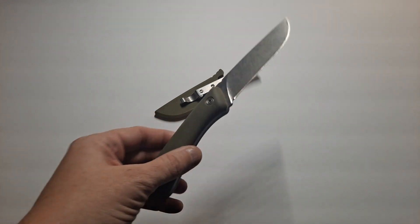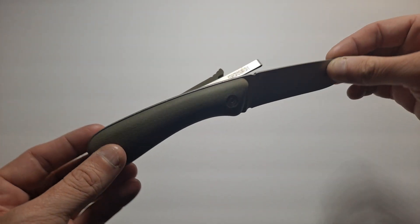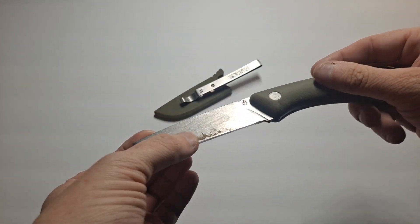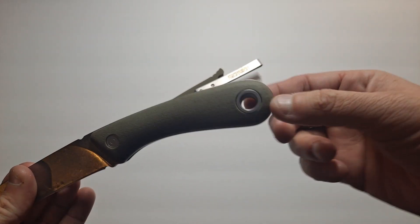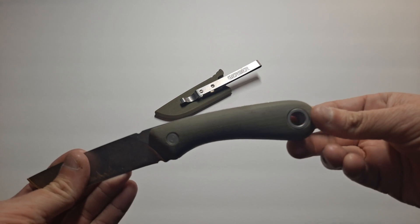It's a full-tang knife. This one is actually my regular one that I normally carry when I'm out in the field, and as such, it's dirty. You can see the dirt on it, and there's the lanyard hole. It's got a full-tang, nice lanyard hole. You can put a couple of pieces of paracord in there if you want, or even something thicker.